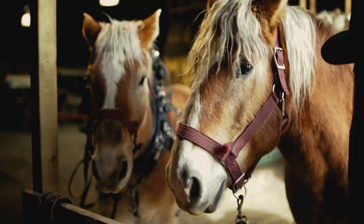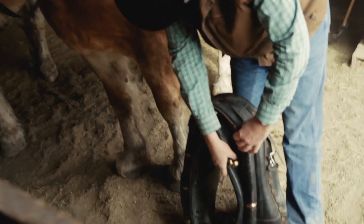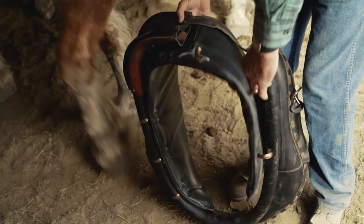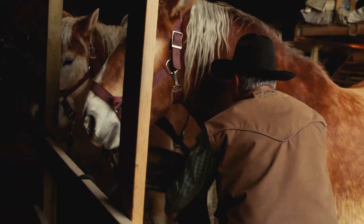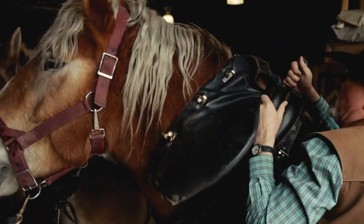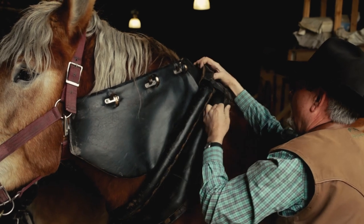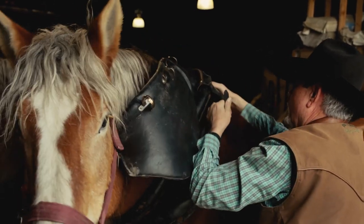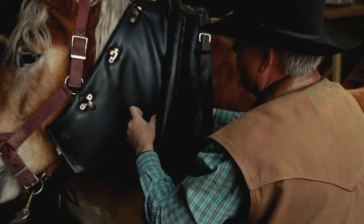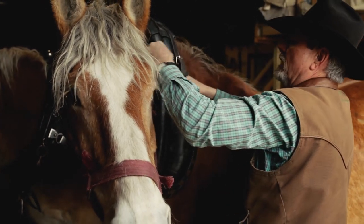We're gonna get Lulu harnessed up here. Lulu's collar is a little different in that she uses a pad. The idea behind the pad is just to optimize the fitment — you want to make it as comfortable as possible for the horse. The optimum fitment is your goal here.